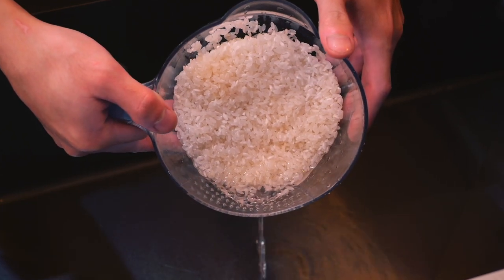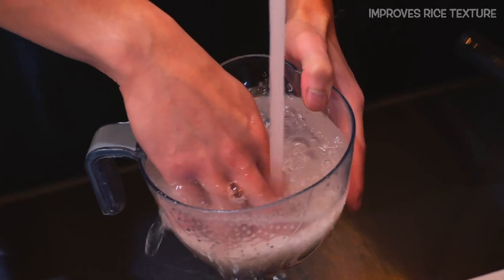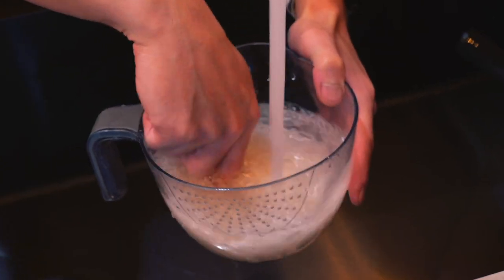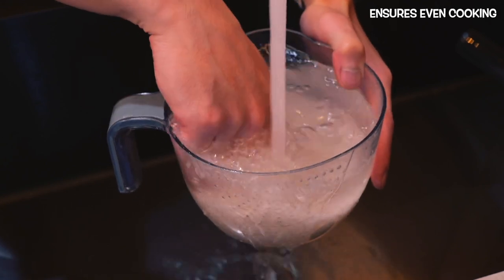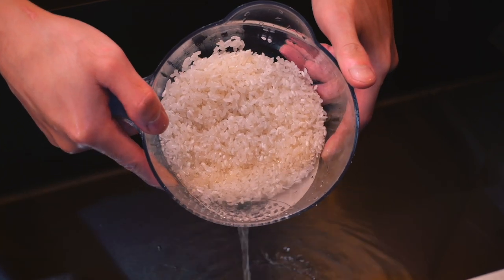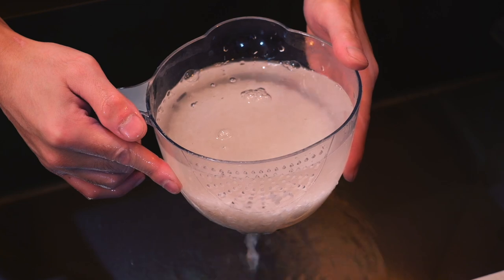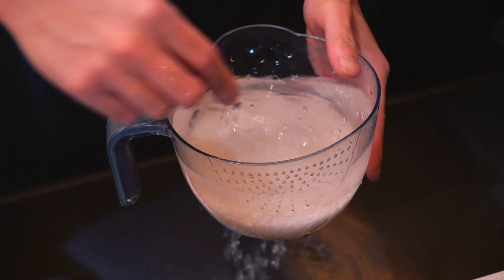Once the starch is rinsed away, the grains remain separate and fluffy, giving the rice a better texture. By removing excess starch, the rice is now able to fully absorb the coconut milk, making the coconut rice even more flavorful. Also, washing ensures a more even cooking process so that each grain cooks through perfectly without being too soft on the outside or undercooked on the inside. Maybe a couple more rinses — I feel like that's pretty clear. It's tough to see on camera but I can see the rice right through the water.